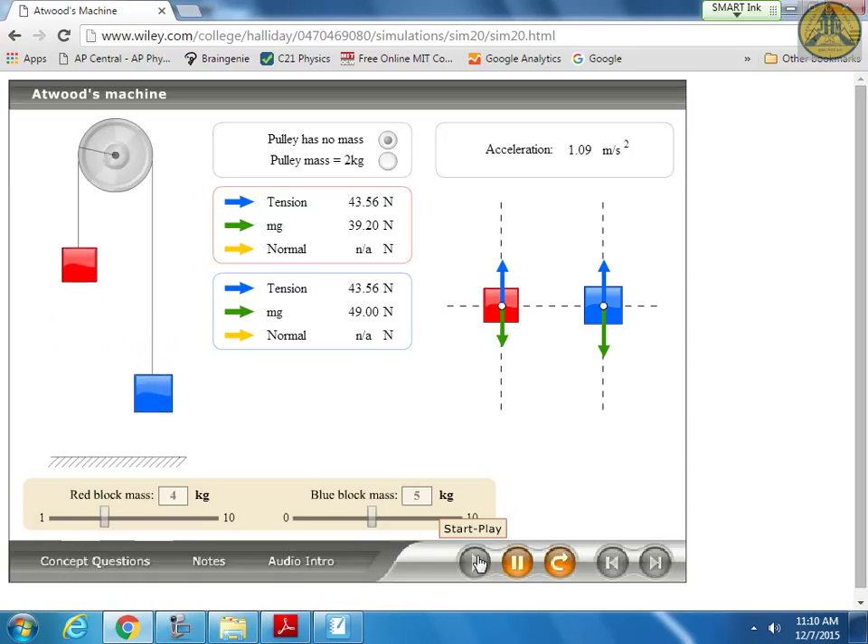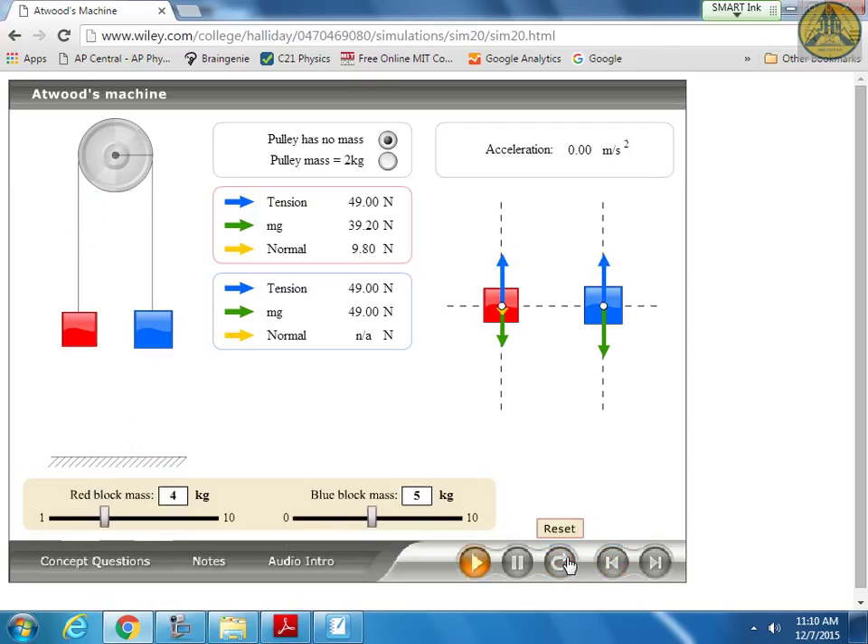That should make sense - they're nearly balanced. If you put your hand under the blue one, you wouldn't feel its full weight because of the counterweight. Now with the blue mass at 8 kilograms and the red at 4, my guess might be 4.9 - half of 9.8. But it's actually 3.27, about one-third the acceleration of gravity. So twice the mass gives one-third the acceleration - there's something interesting going on with the math.